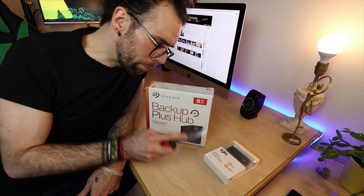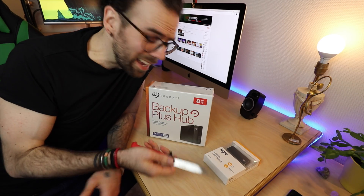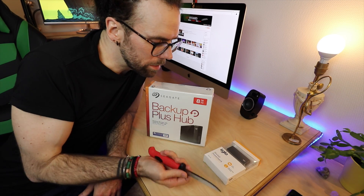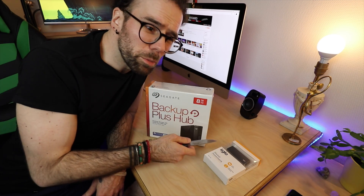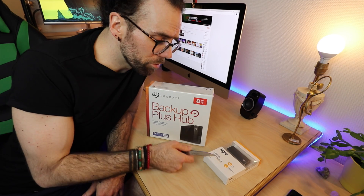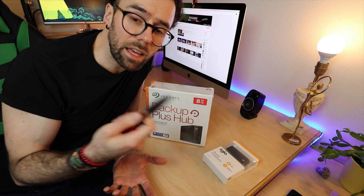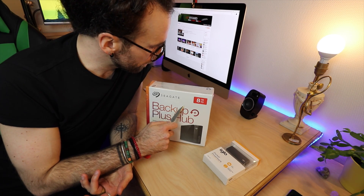I also picked up this power bank here. It's only 3000 milliamp hours so it's not that big, but it was on sale — like five bucks. I've never had a power bank before so I just thought, yeah, let's just pick it up and see. I have an iPhone 6s that I use, and supposedly you're supposed to get like one to two charges from this little thing. So it could be a cool little backup thing to have. If I'm out shooting and I run out of battery, I can plug it in and at least get a couple extra shots with the phone. But yeah, let's open this up and take a look.